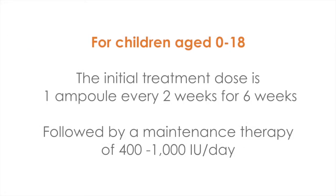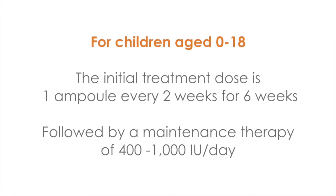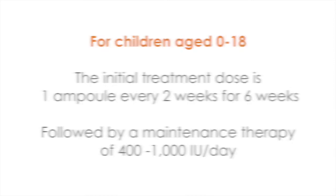For vitamin D deficiency in children aged 0 to 18 years of age, the initial treatment of deficiency is one ampoule of 25,000 international units once every six weeks, followed by a maintenance therapy of 400 to 1,000 international units daily.